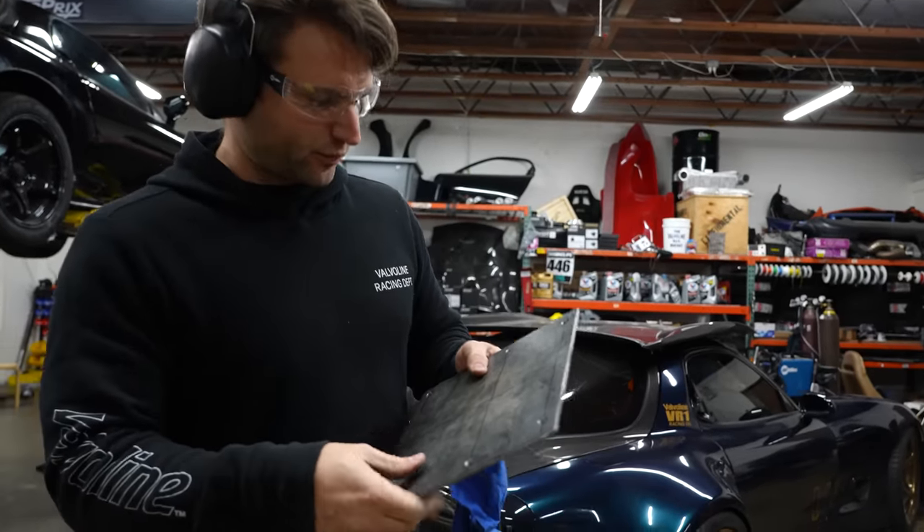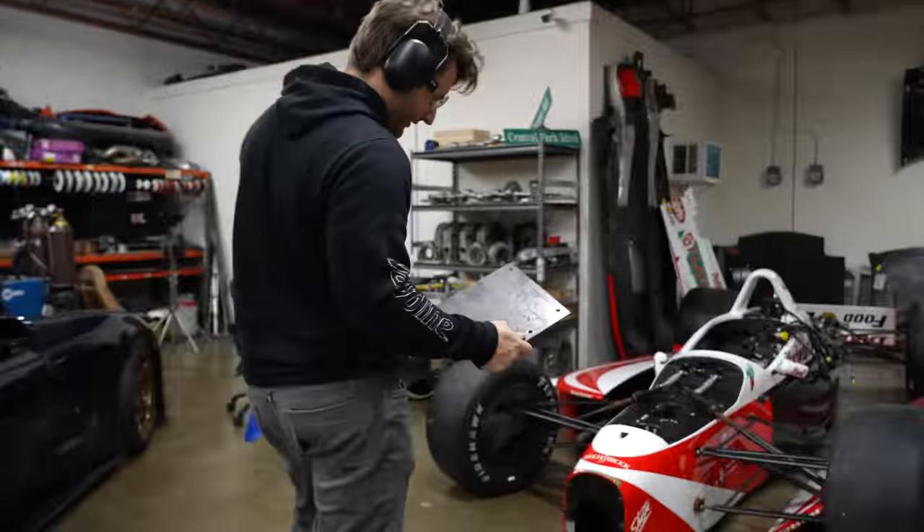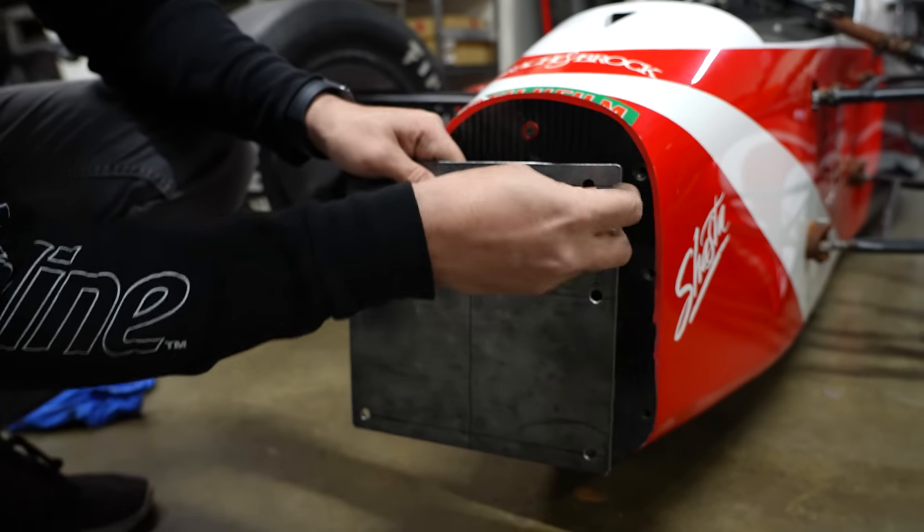Let's see how much things wiggled, especially with the drill walking and doing as much as I could to keep things set. What do you think? You think it's going to work?